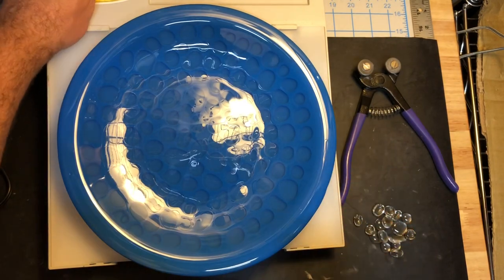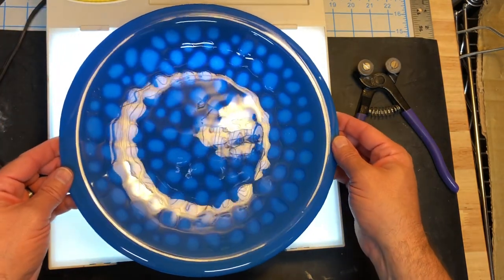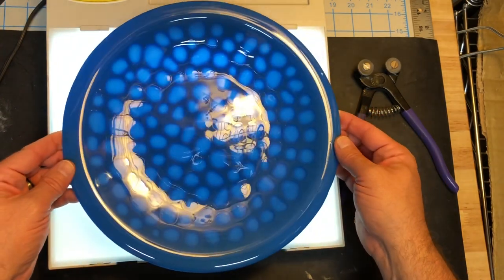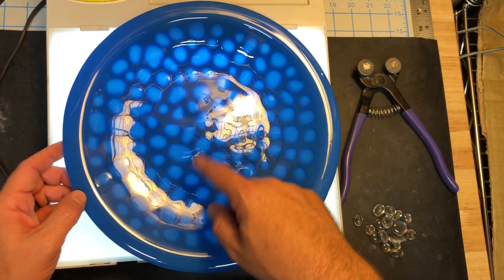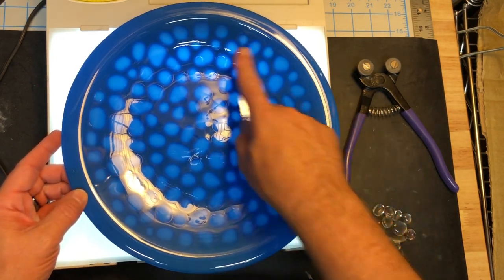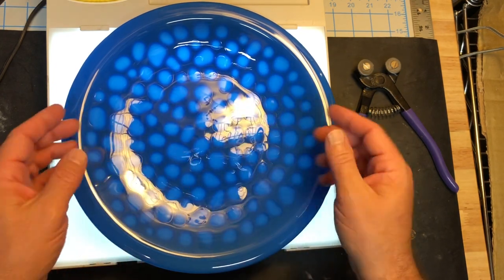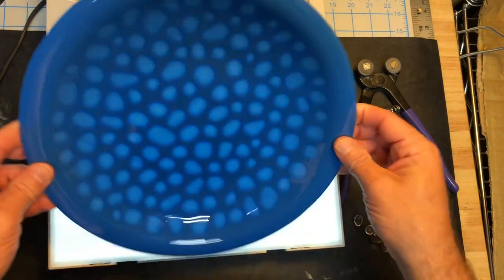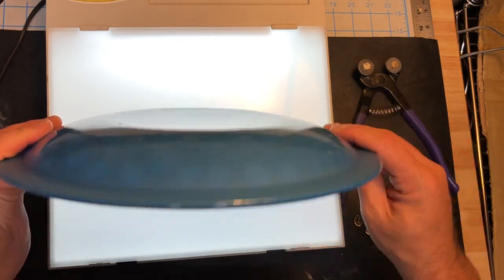Look what happens when you turn on light behind it. Because of that color displacement, you get light that comes through, because those areas where those little nuggets — or dots or blobs or puddles, whatever you want to call them — full fused down in and displaced that blue glass, quite a bit of it anyway, and gives you this effect.